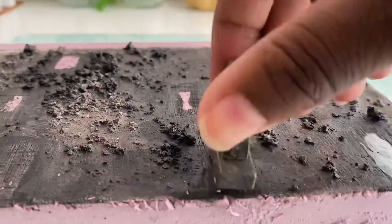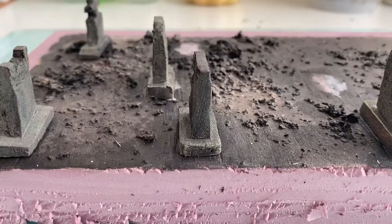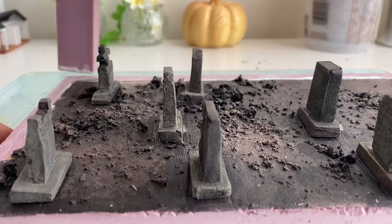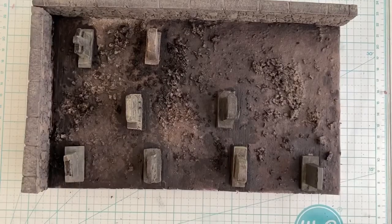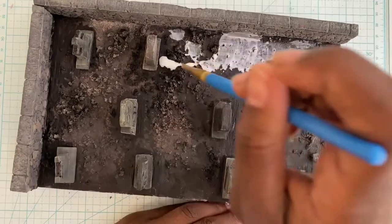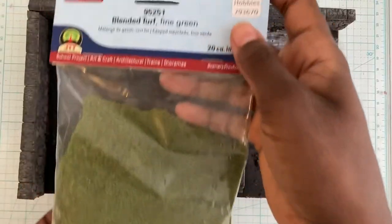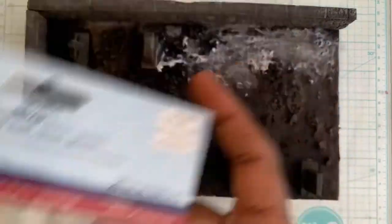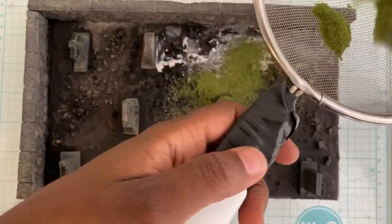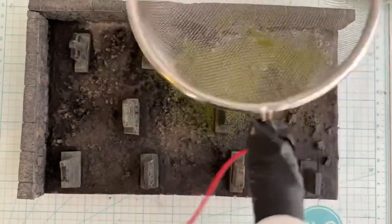While it's wet it looks crazy, but just trust the process. Remember in episode one where I said I don't have the patience for white glue? Well, I lied — in this case it's much better. Add some watered down white glue in various places on your diorama. I picked up this blended turf from a hobby store, but you can also get it on Amazon.